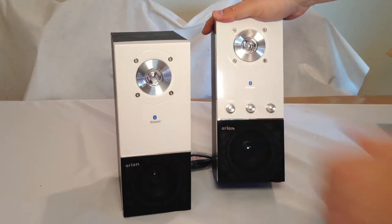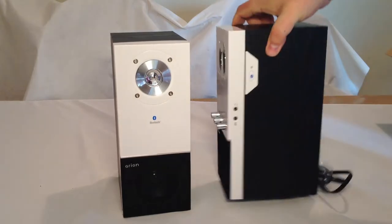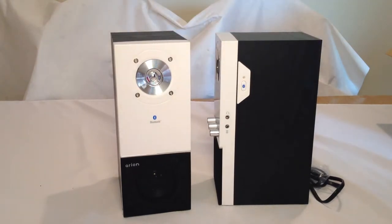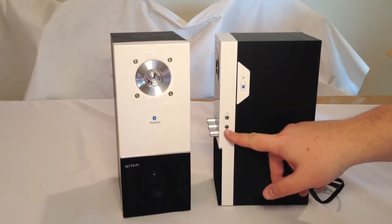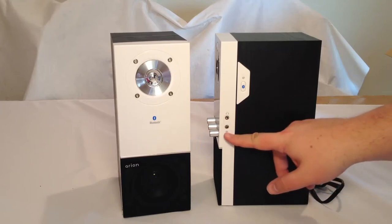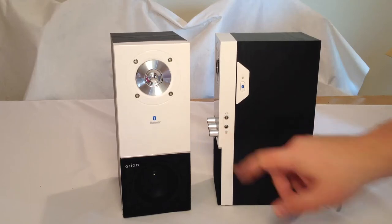The bass knob has a click to it. On the side there's a Bluetooth button for activating Bluetooth and syncing with your device. There's also what looks like a headphone jack and an audio-in jack.